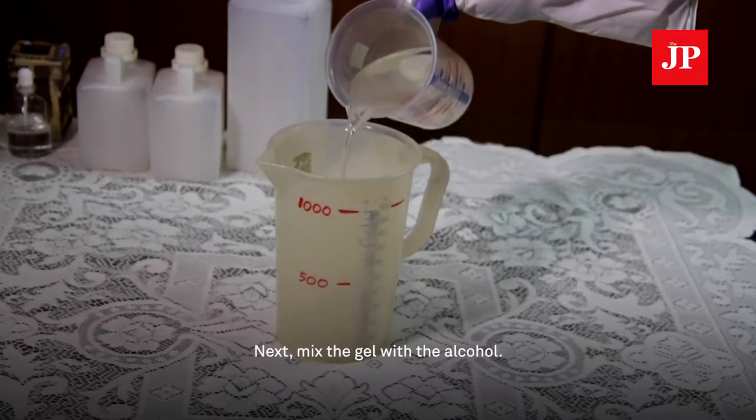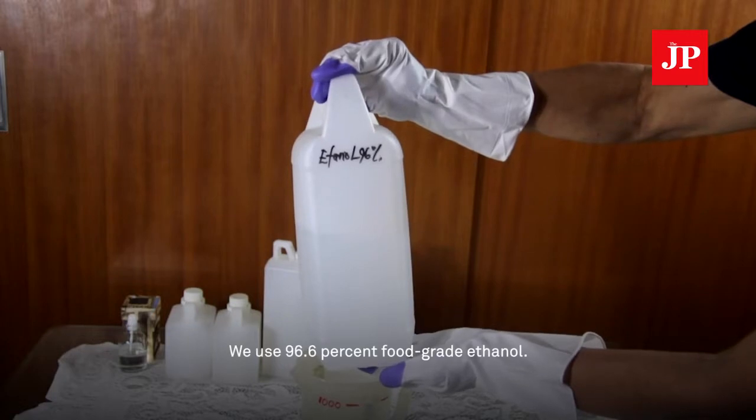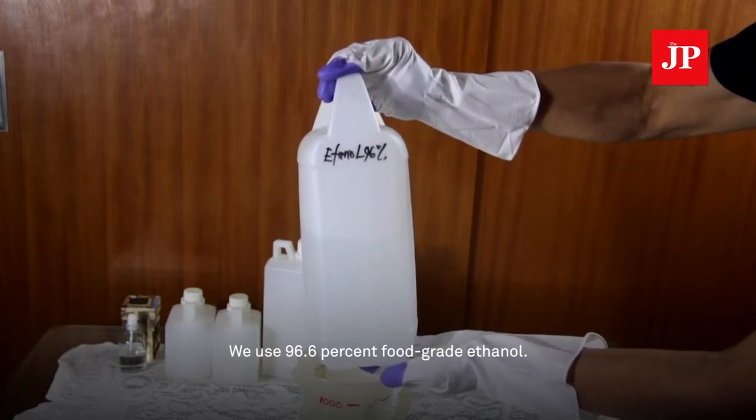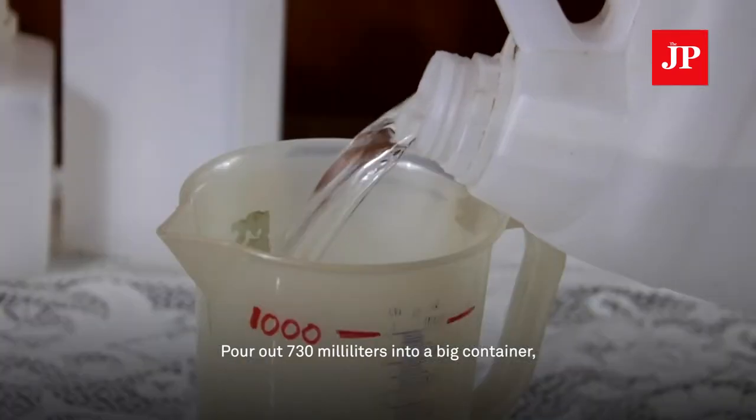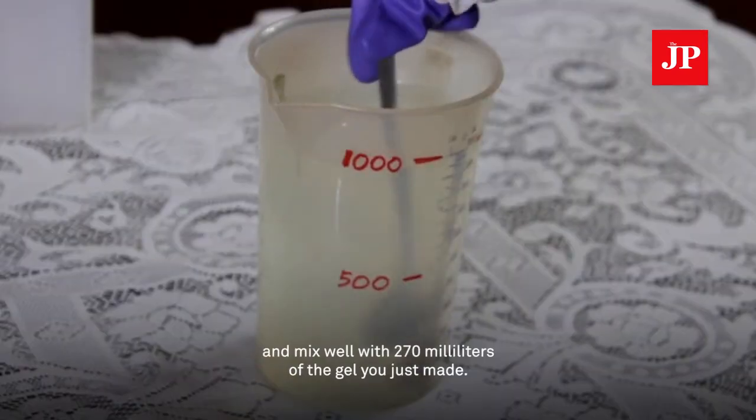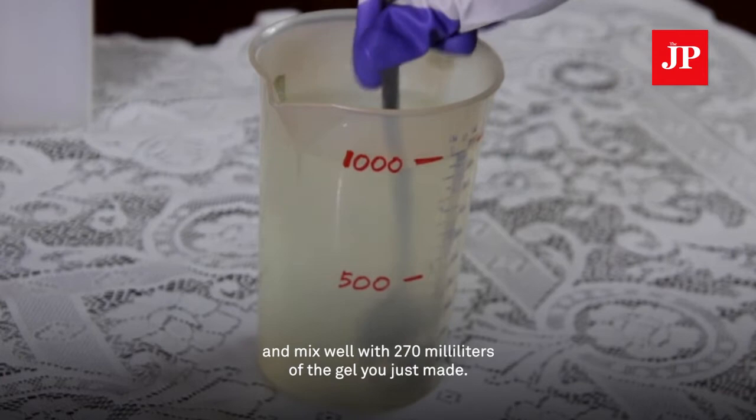Next, mix the gel with the alcohol. We use 96.6% food-grade ethanol. Pour out 730 ml into a big container and mix well with 270 ml of the gel you just made.